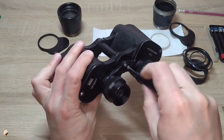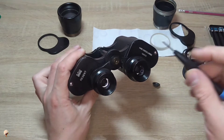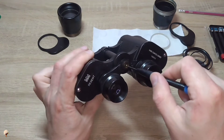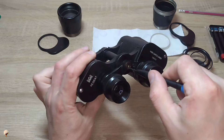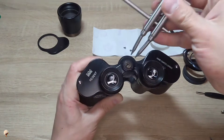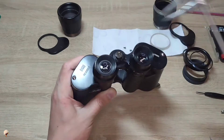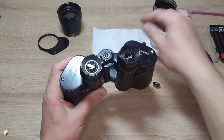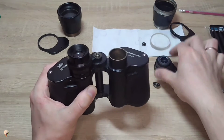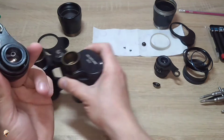We need to unscrew the one in the middle first. The majority of binoculars are equipped with a counter screw in this particular location for adjustment purposes — very small, and it also needs to be unscrewed. Then take a tool and proceed to unscrew the central screw using the appropriate screwdriver or wrench until it is completely removed. After that, we lift up the right lens and the left lens.